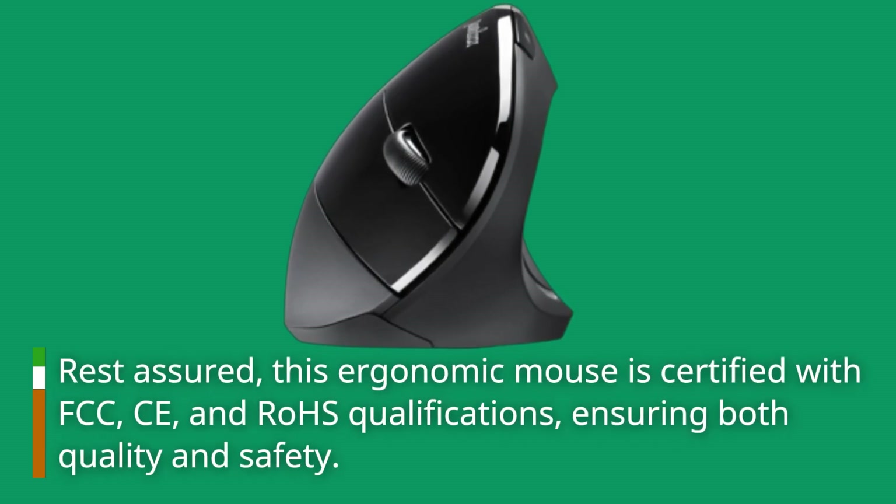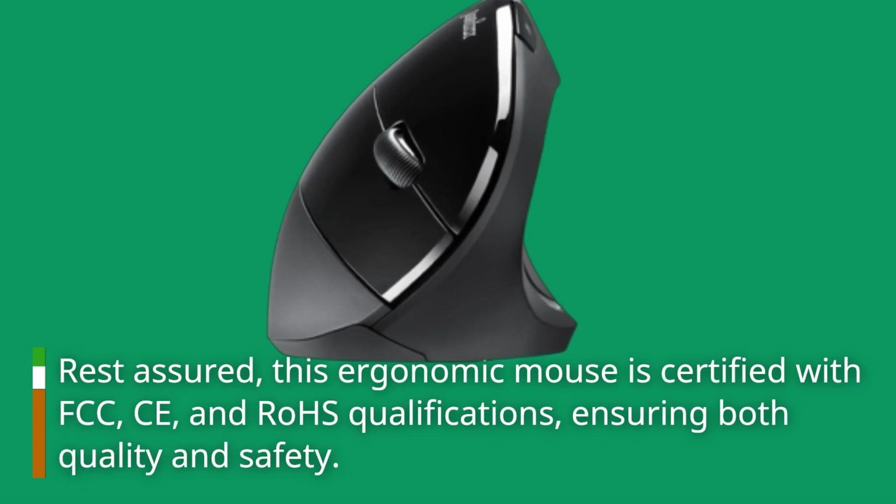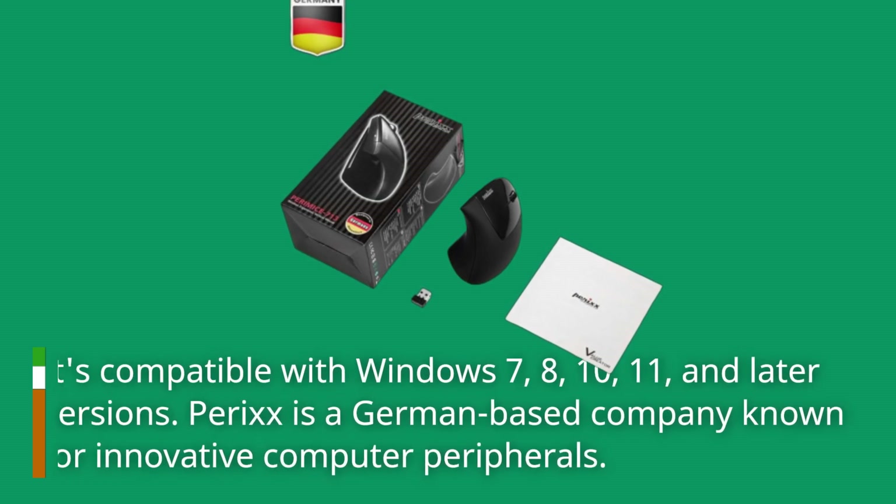Rest assured, this ergonomic mouse is certified with FCC, CE, and ROSE qualifications, ensuring both quality and safety. It's compatible with Windows 7, 8, 10, 11, and later versions.